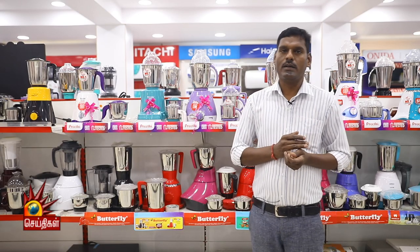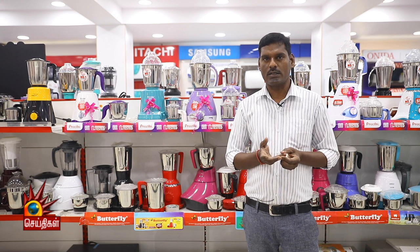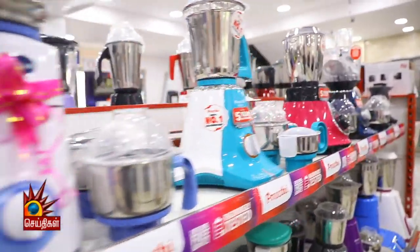In Mixi, there are 5-Jars, 6-Jars, 7-Jars, and 1000-Jars. There are also 3-Jars, 4-Jars, and 5-Jars available.